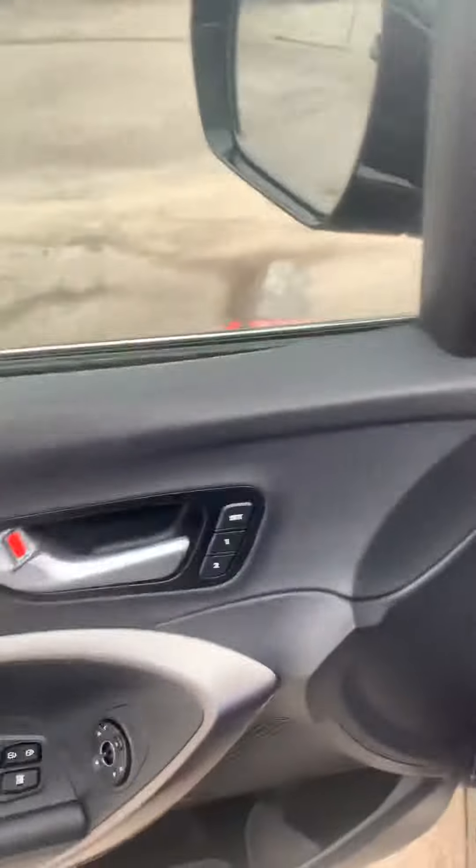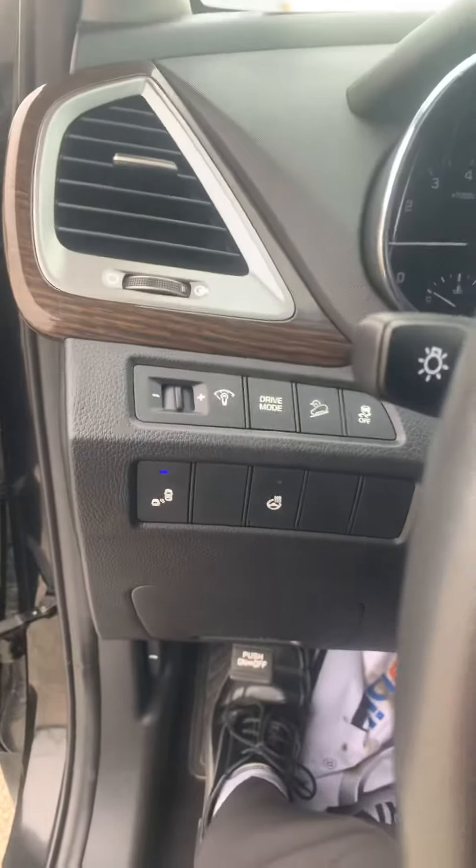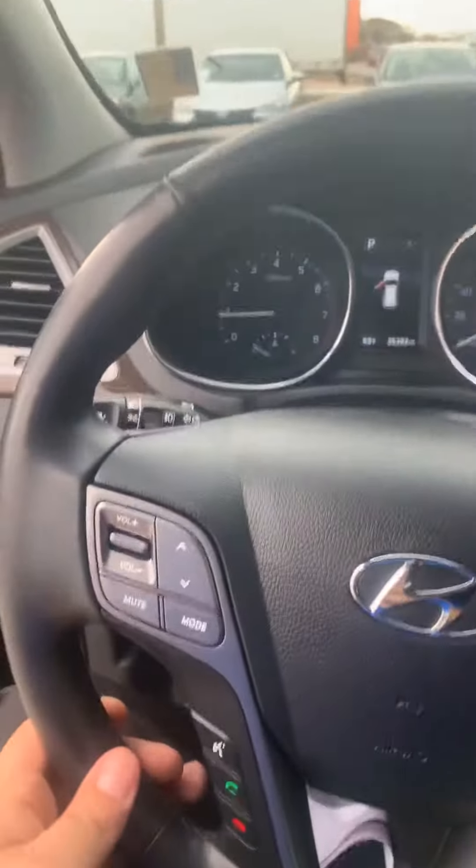Alright, as you can see you're gonna have your memory seats one and two. You are gonna have the powered seats and the lumbar support. You're gonna have the heated steering wheel, the blind spot and cross traffic alert. You have Bluetooth, your cruise control. This one is gonna have the navigation, heated and cooled seats, Android Auto and Apple CarPlay, and the Infinity sound system. As you can see it's in really, really nice shape.